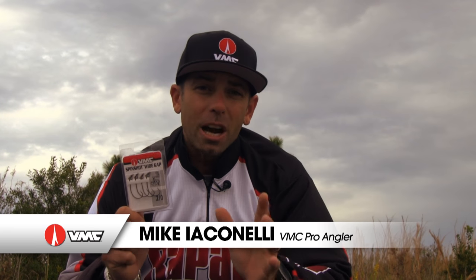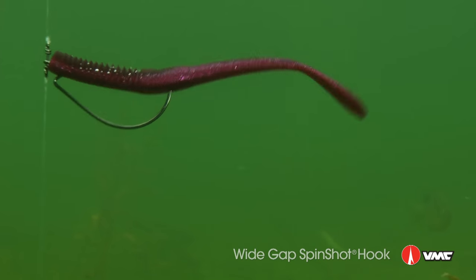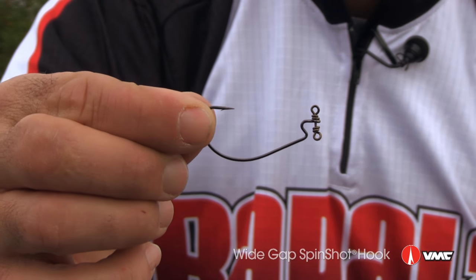I know you know about the VMC spin shot hook, and now VMC has it in a wide gap model. The pros have been asking for this for a while, and now we've got it. It's the same basic concepts as the original spin shot, just with a wide gap hook.